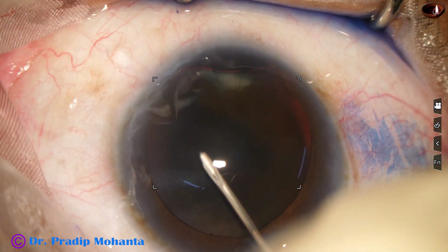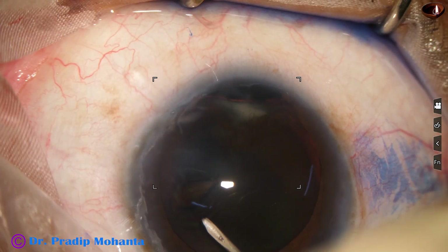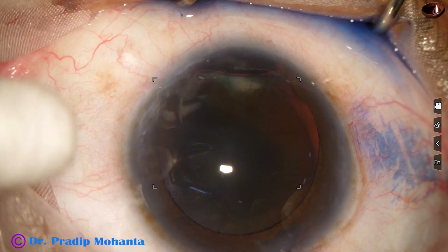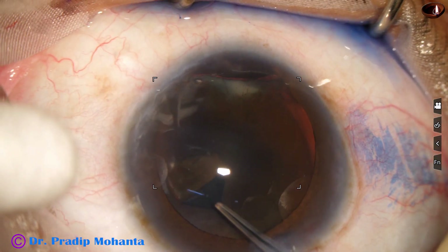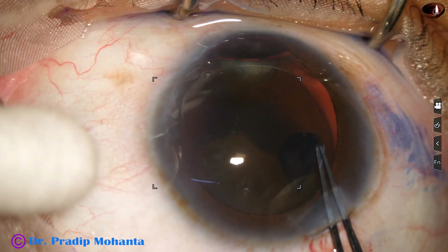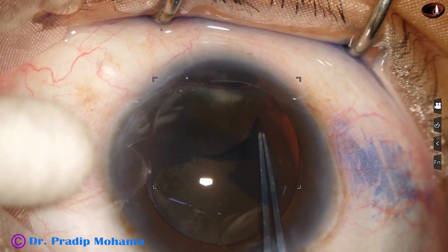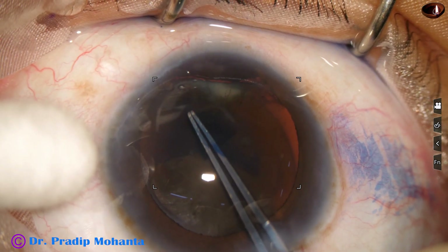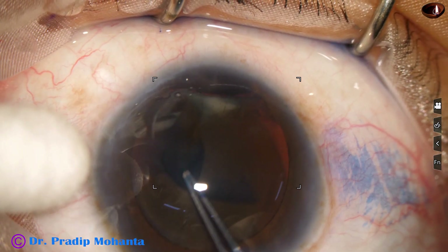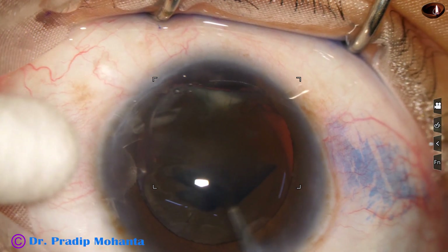Using a sharp needle to cut the capsule and raise this capsular tag. Now I hold this capsular tag with the utrata forceps, bring it near 12 o'clock and go as much to the periphery as possible here. And now here from 9 o'clock, I take care not to go to the periphery. I am trying to complete the rhexis and with small jerky pulls, I complete the rhexis.